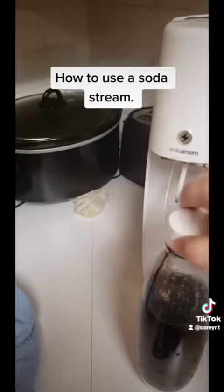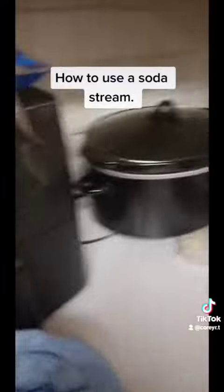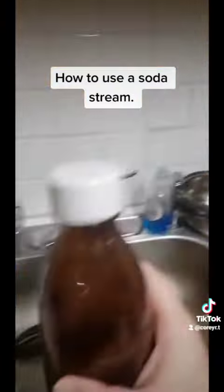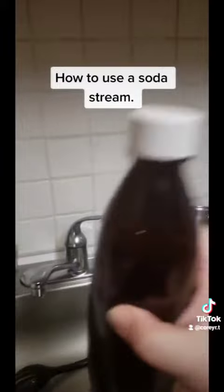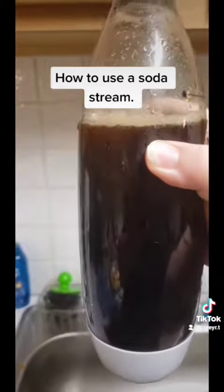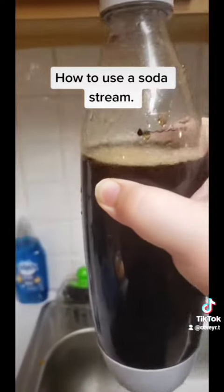Take the cup, put the cup on, and make sure it's on tight, and shake it. Shake it good, and then ladies and gentlemen, you got yourself Dr. Pete Soda, i.e. Dr. Pepper.